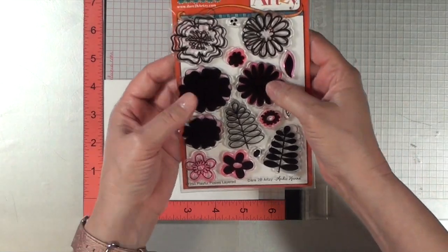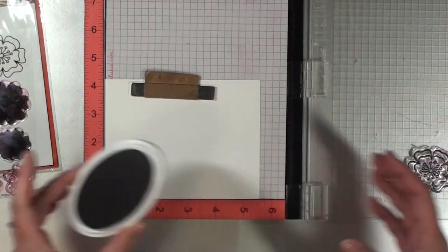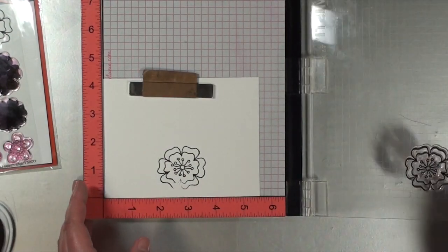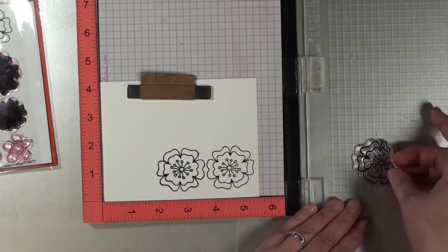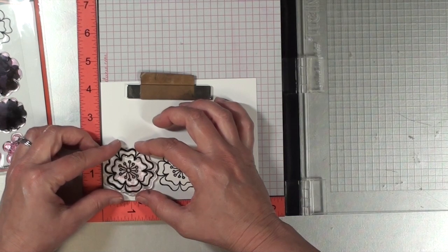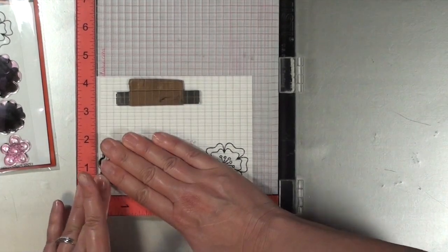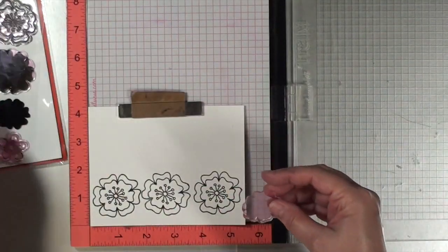Now I'm going to be moving on to the layered stamp set from Dare to Be Artsy. I'm going to be stamping this outline image three different times across the cardstock. I will be linking to the supplies below in case you're interested in finding out where to get these for yourself. First I'm stamping this flower outline image three times in black ink, and then I will be using the layering pieces in the stamp set to color these in. This is a faster way in general to color some flowers.